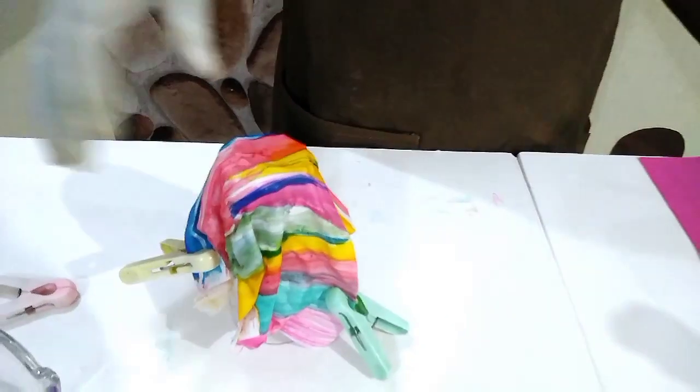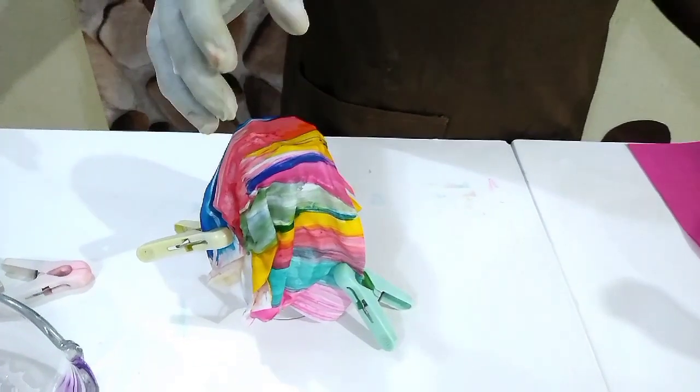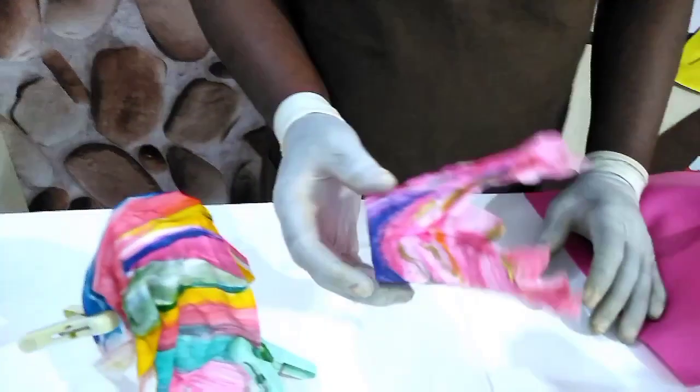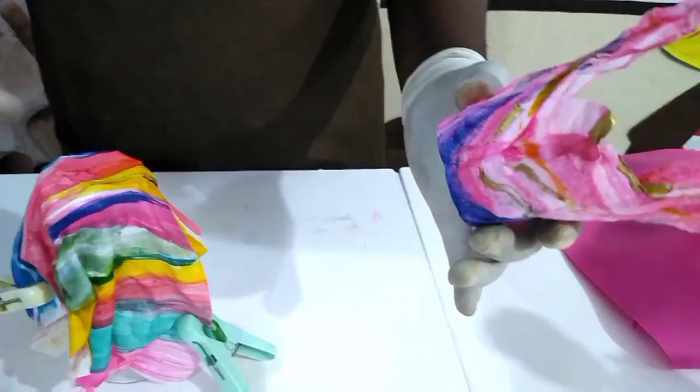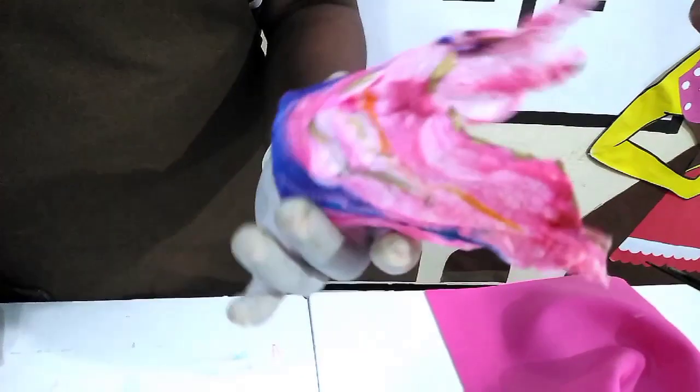While we are waiting for this to dry up to see the end result, I would like to quickly show you one of our sails that is already dry. This is one of our marble sails — this has been done for about two weeks now. It's really durable. All you need to do is store it in a dry place.